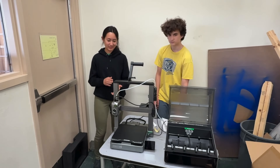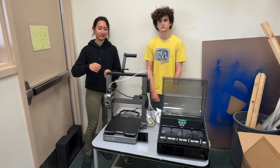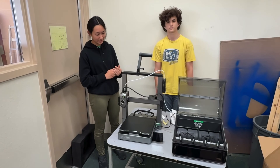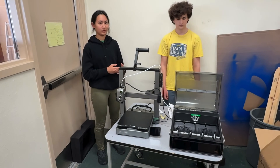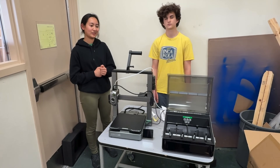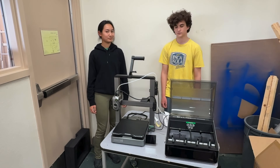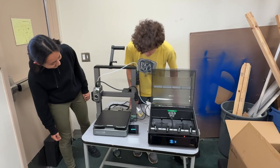Mai explains why they chose this over the A1: in terms of hardware it might be slightly better than the A1, though a little more difficult to assemble. They chose it for their school because they have people experienced with 3D printer assembly, and they wanted the CFS rather than the AMS Lite. Additionally, Creality printers can operate without a Wi-Fi connection, which is important because their school network blocks many services — so this lets them actually use the 3D printer.